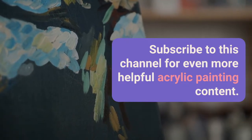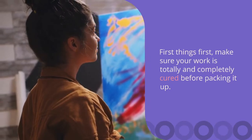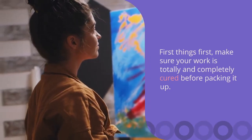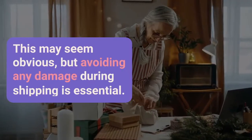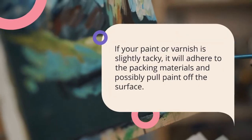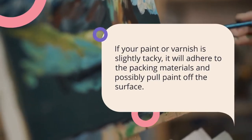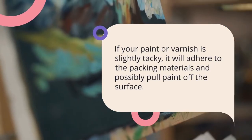First things first, make sure your work is totally and completely dried and cured before packing it up. This may seem obvious, but avoiding any damage during shipping is essential. If your paint or varnish is slightly tacky, it will adhere to the packing materials and possibly pull paint off the surface of your canvas.